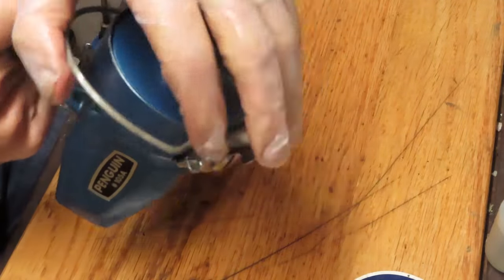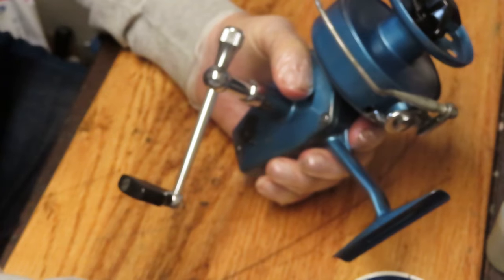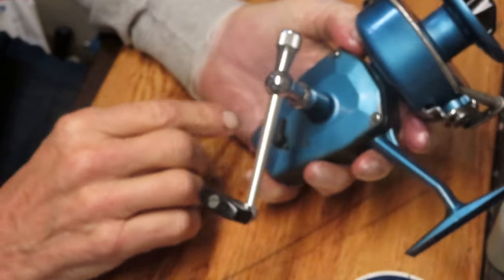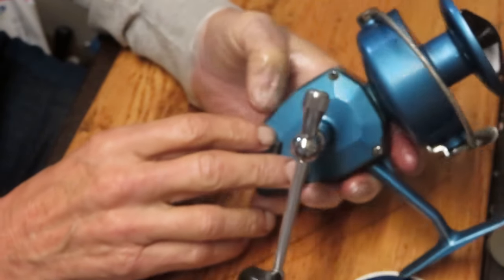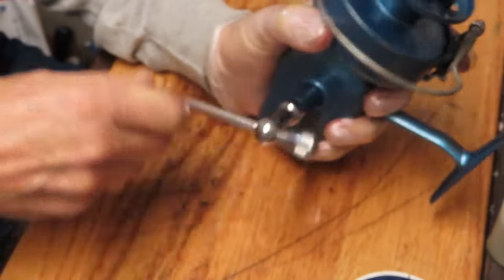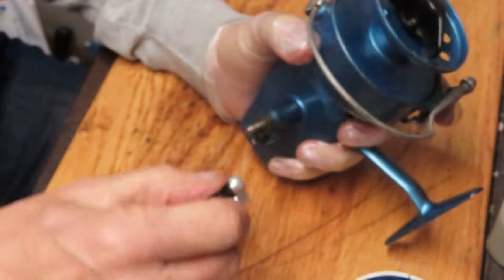It seems to run nice and free and smooth, but whenever you acquire a reel that you don't know anything about, the best thing to do is service it. You never know what might or might not be inside the reel, and why risk putting line on it, taking it fishing, and then finding out that something's broken inside or something needs to be serviced in order to have it operate efficiently. We're going to take the reel apart by removing all of the exterior pieces and parts. We'll show you how this reel was made, how to service it, and how to keep it fishing for a long time to come.